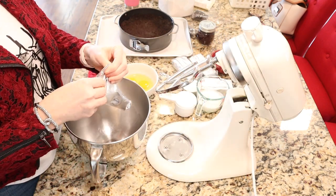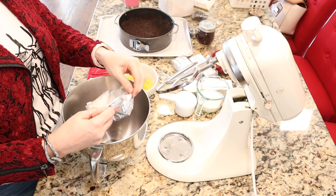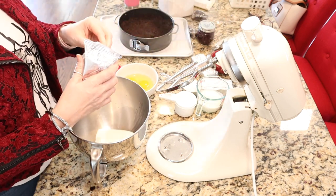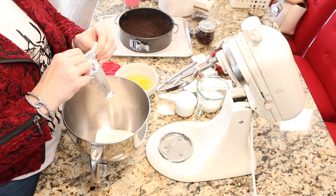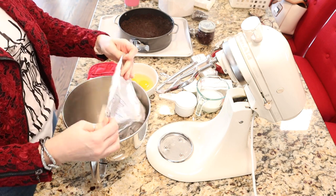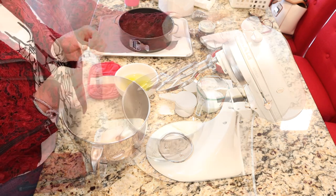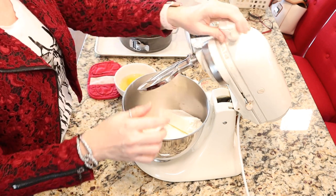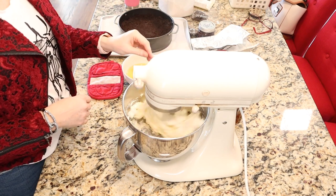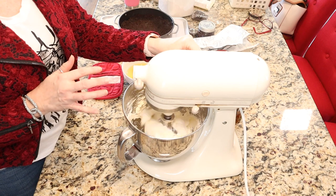We're going to put together our cheesecake ingredients — four bricks of cream cheese, softened. The important part about making cheesecake is you want all of your ingredients at room temperature, which means letting them sit out for at least an hour, sometimes two hours, depending on the temperature of your kitchen. You especially want your cream cheese to be nice and soft, or you will have lumpy cheesecake. I have four bricks of cream cheese in my bowl and I'm going to start mixing on low, then turn it up to medium speed for about 30 seconds to make sure the cream cheese is nice and smooth.